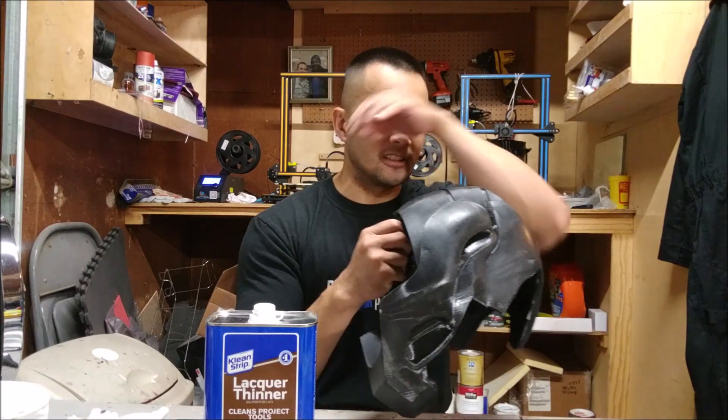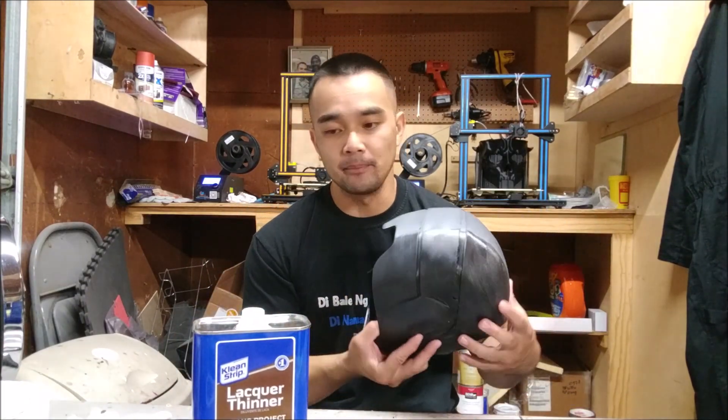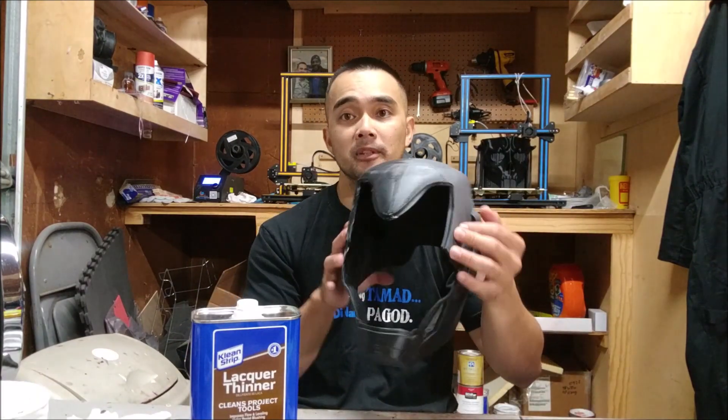Welcome back. I know it's been a while since I've had a video, but if you guys join us in our 3D printed armor and weapon props Facebook group, you guys know what's going on, so join us there. Anyway, I'm back. I got another video for you guys and this time I saw somewhere that you can smooth out PLA prints with lacquer thinner, so I wanted to try it. All I have here is a spare Iron Man helmet that I've printed out.